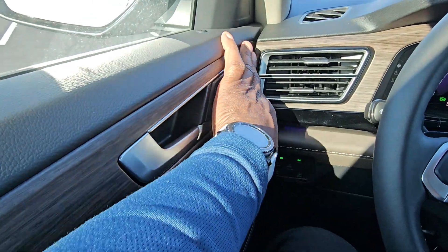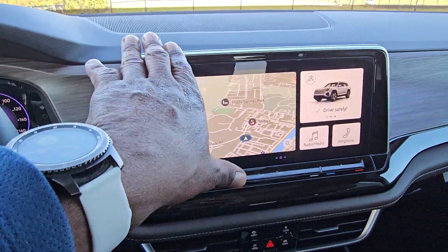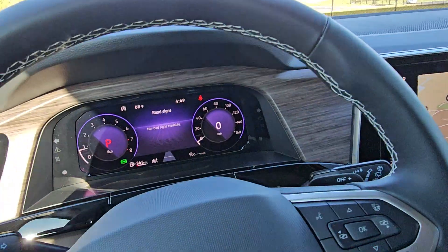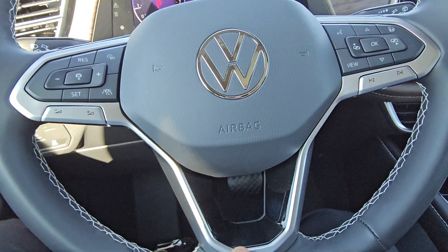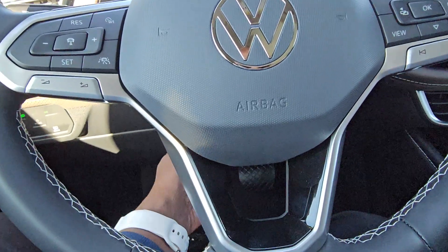The wood grain interior continues from the door panel across behind the 12-inch screen and goes over to the other side as well. You also have a flat bottom leather-wrapped steering wheel with a splash of piano black and a flat silver finish on the spokes.